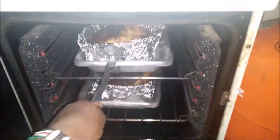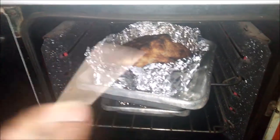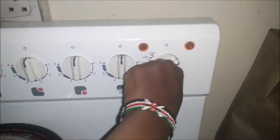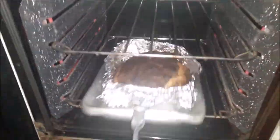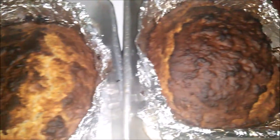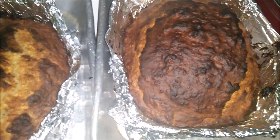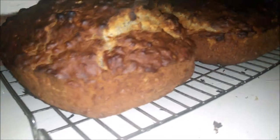One hour later the house smells so good! I insert a toothpick, and it comes out clean — that means the bread is ready. I turn off the heat, remove the bread from the oven, and place them on a rack to cool. That's all I did to make this banana bread. I hope you enjoyed watching — like, comment, subscribe, and I'll see you next time. Bye!